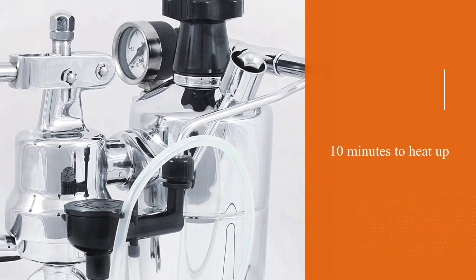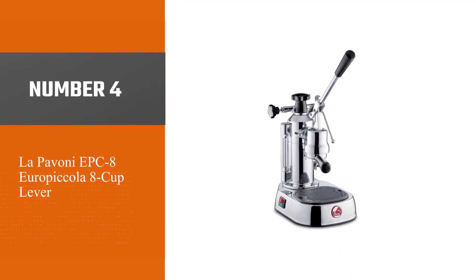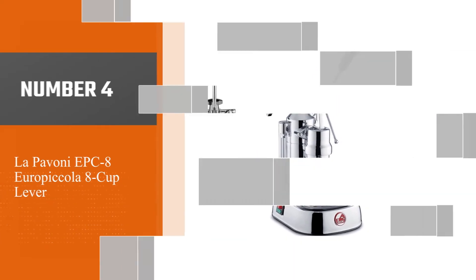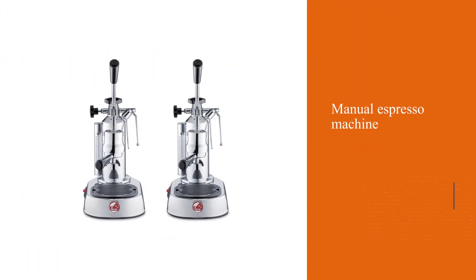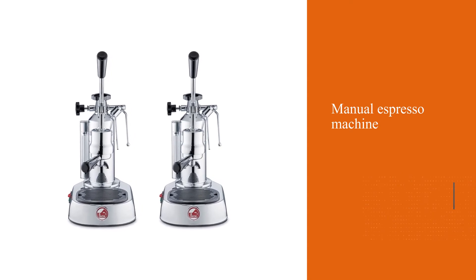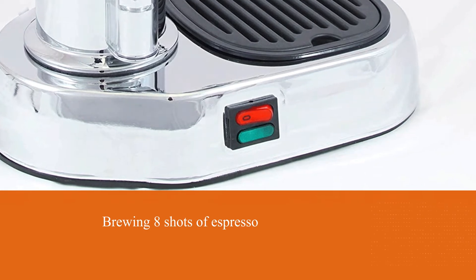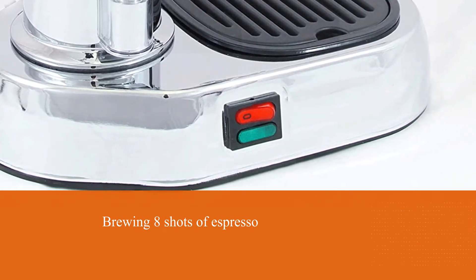Number four: the La Pavoni EPC-8 Euro Piccola 8-Cup Lever. The La Pavoni Euro Piccola is another offering from La Pavoni, which we discussed earlier in this video. In a nutshell, this is a manual espresso machine capable of brewing 8 shots of espresso in one go.